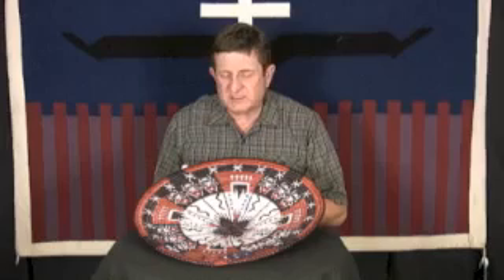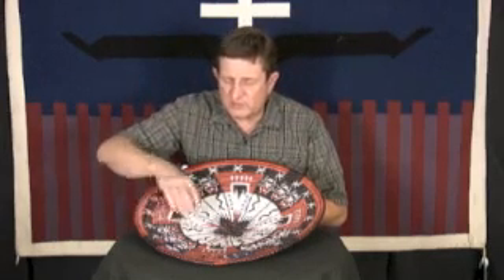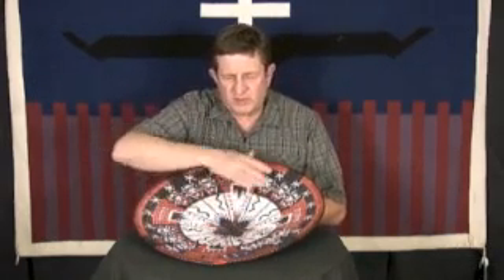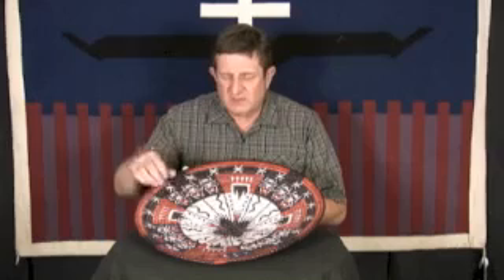Peggy has done an exceptional job on this. The weave is the same all the way through — it's very even, very smooth. The symmetry is spot on all the way through, and that's what you look for in a basket: balance and symmetry of weave, evenness, and a really unusual graphic design.